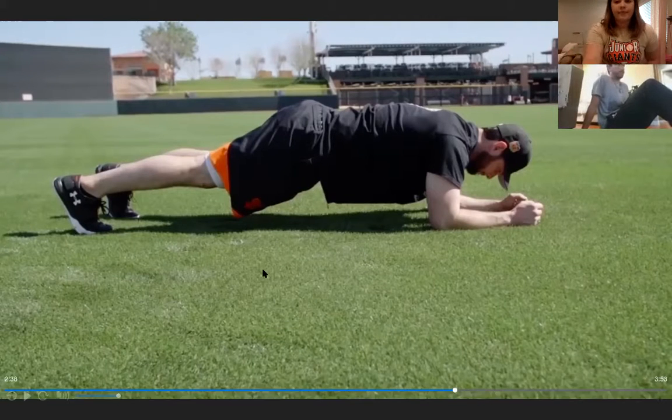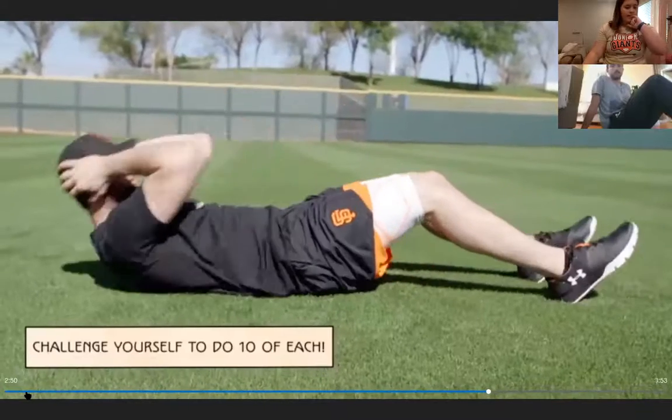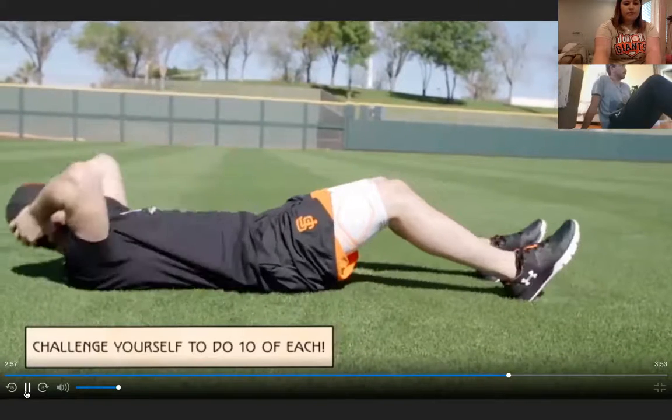Only two more exercises left! For sit-ups: gently grasp the back of your neck, take your elbows and crunch all the way up to your knees, then come down nice and slow. For a modification, just crunch halfway up. Everyone stays on the ground and does ten crunches or sit-ups together, keeping their legs still.